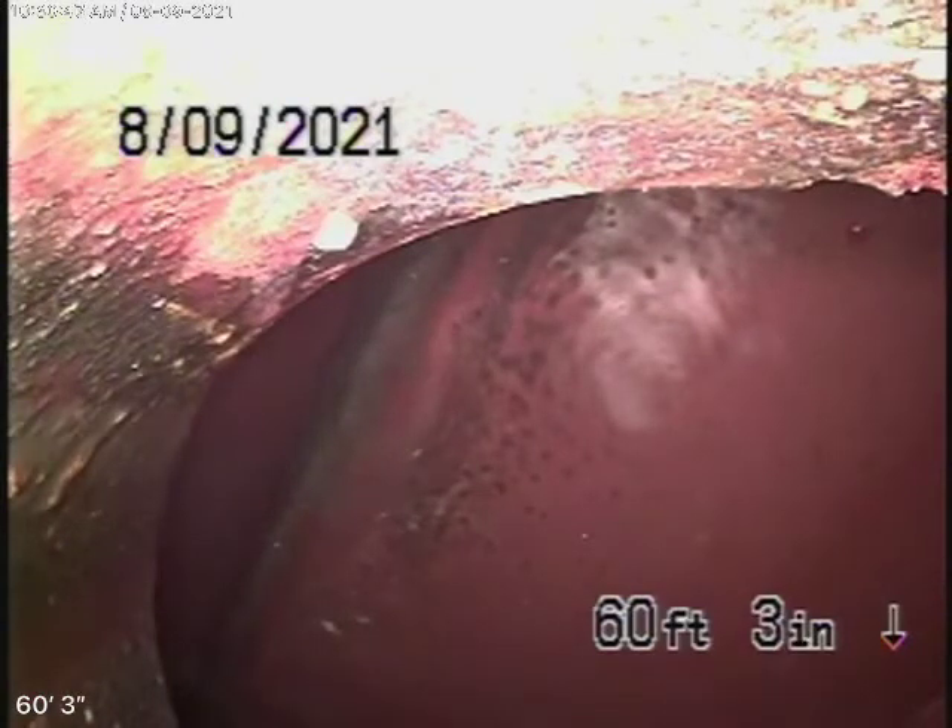We're here at 6147 Simpson Avenue in North Hollywood. We've started off by running our camera from a 4-inch clean-out located on the outside of the house on the right-hand side. We're here to check the main sewer line.